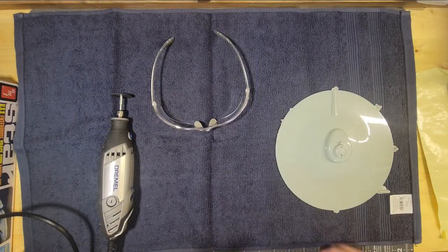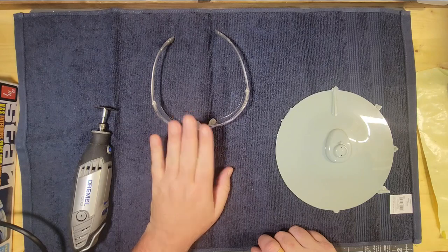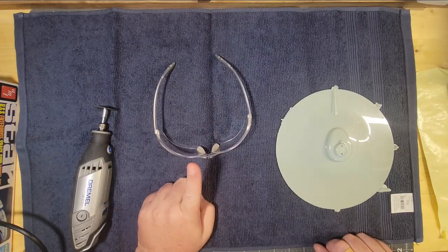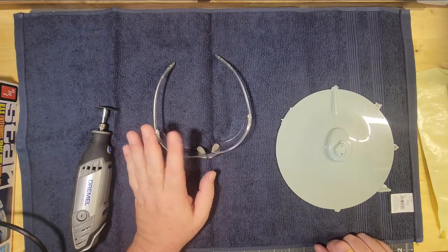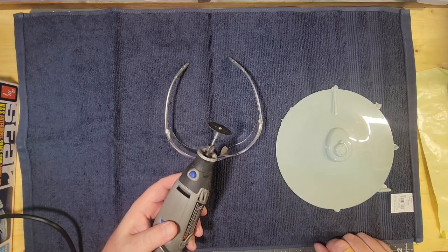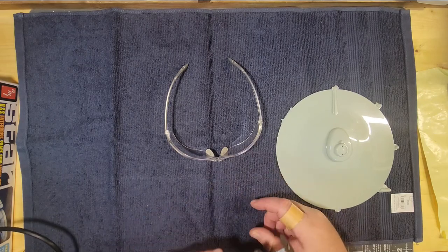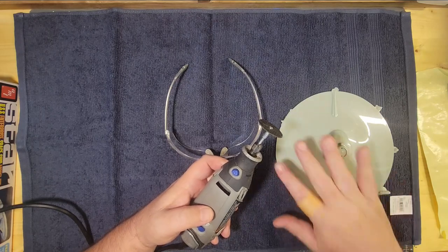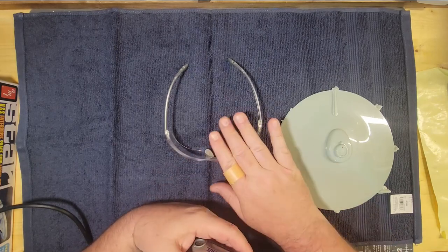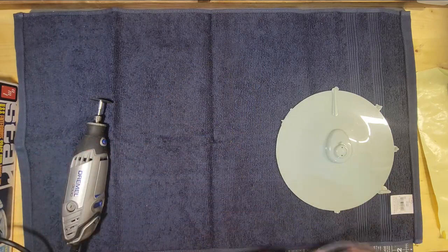We've got our Dremel tool with our cutting disc attached, the all-important safety glasses, and our piece we're going to be cutting. Very, very important — if you use a Dremel, I cannot say it enough: safety, safety, safety. Wear some sort of eye protection. This little guy is pretty powerful — not only can it really slice up your hand, it's really dangerous. When you do these things, little pieces of plastic will fly off. You might even see one hit the camera here. So eye protection is a must.